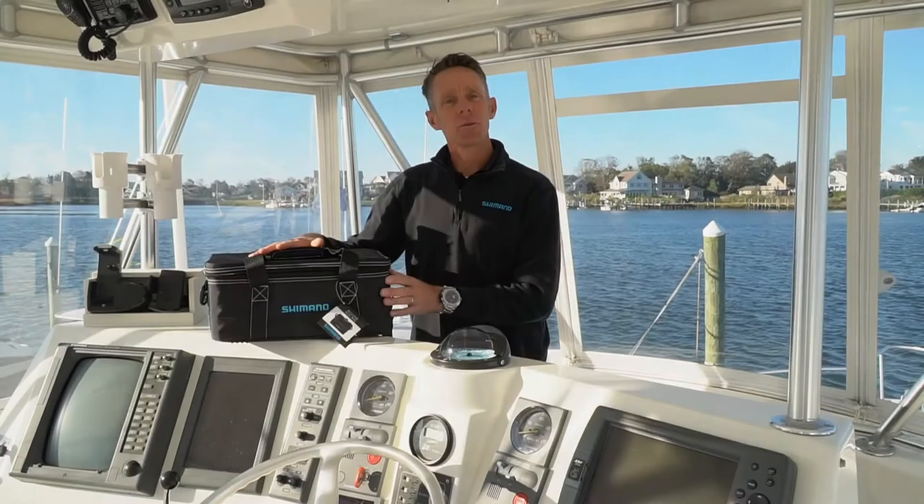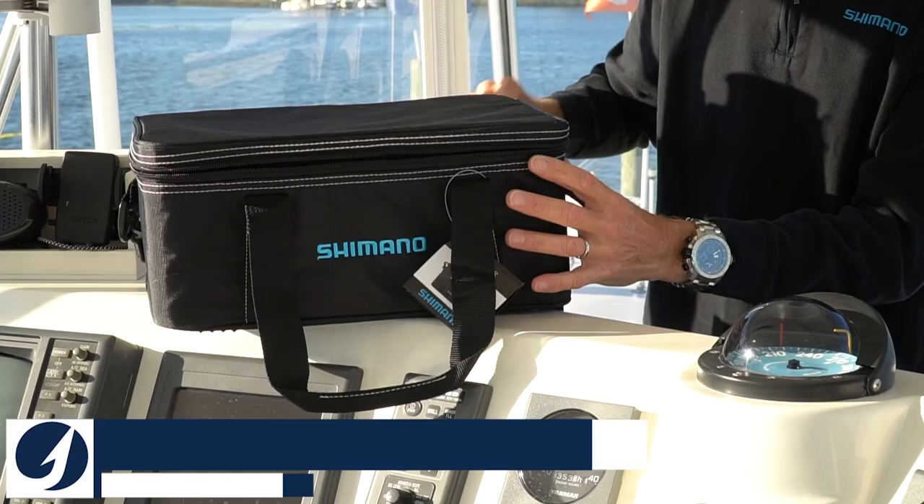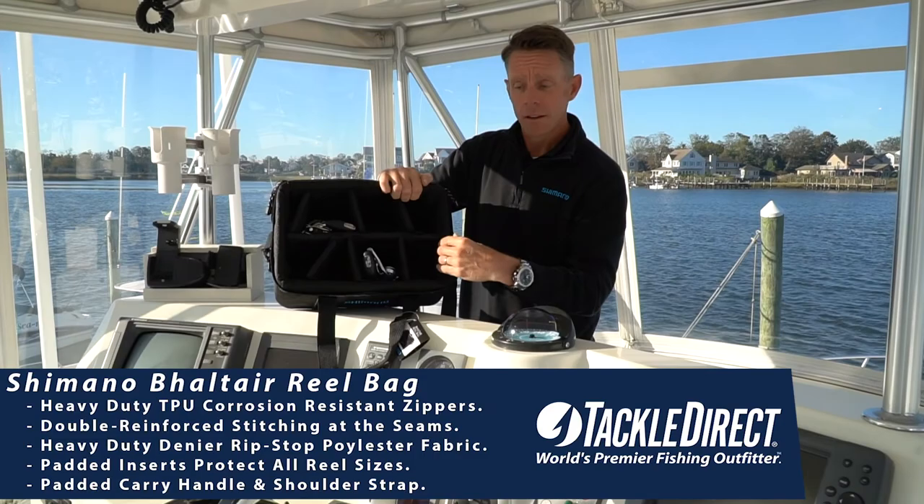The new Shimano Voltaire reel bag. As you can see, it is heavy-duty ripstop nylon, has twin corrosion-resistant TPU zippers. It's reinforced on the inside, double wall thickness to protect all of your precious cargo like your Oceo Jigger reels, as you can see right here.